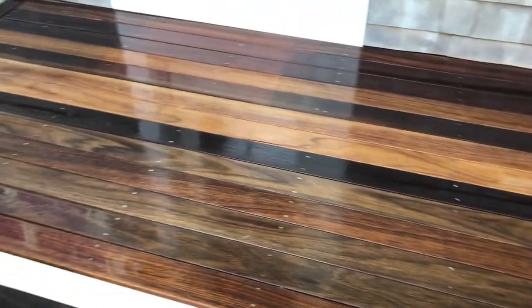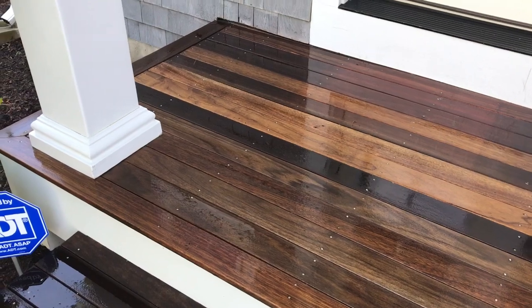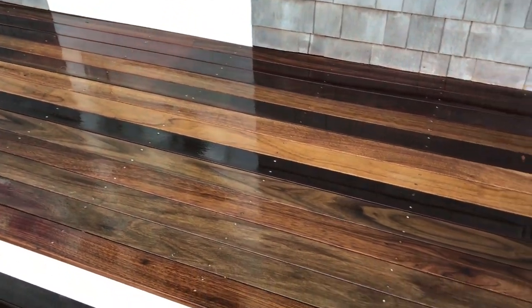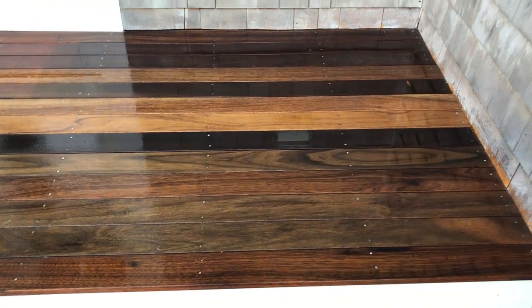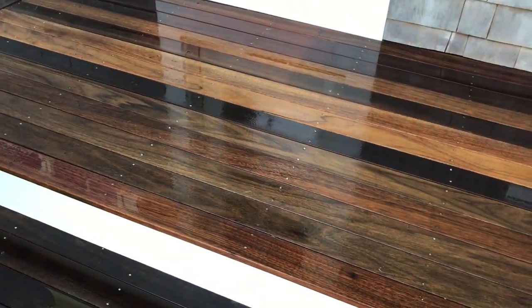All right, so I just finished spraying this thing down and gave it a nice uniform coat. It's all wet, but I think you can see what a difference that makes, and the difference is just more evident when it dries. So all I'm going to do now is grab the hose and rinse this thing off thoroughly, then let it dry.